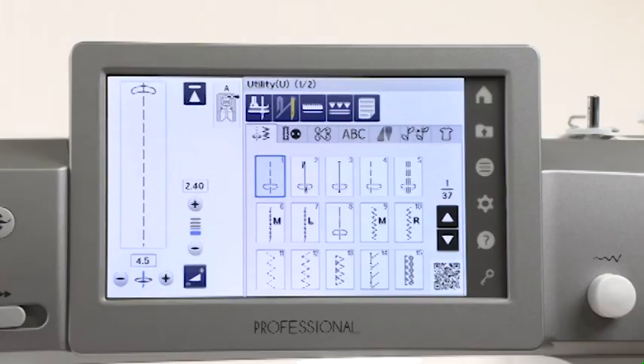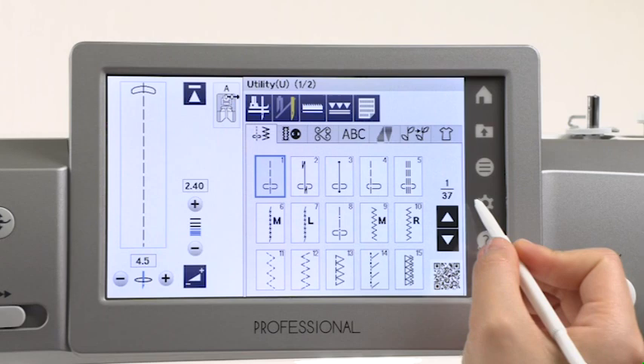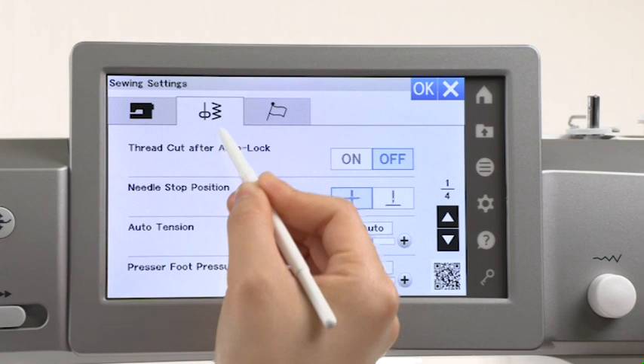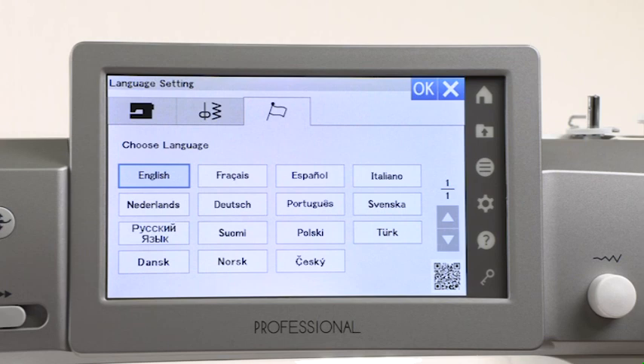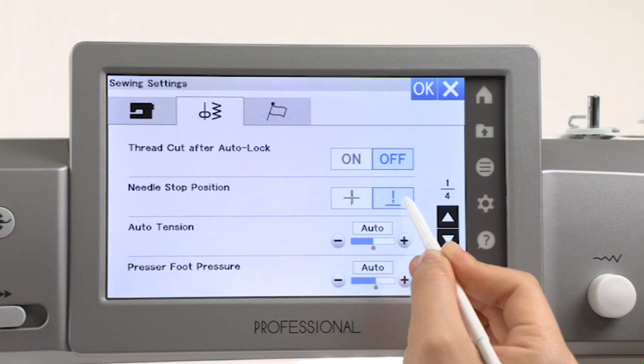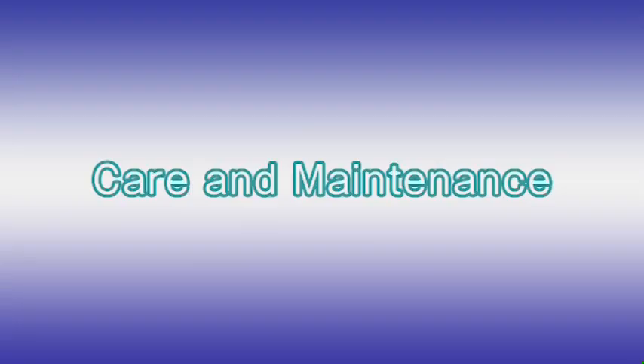Customizing the machine settings. You can customize the machine settings in the setting mode. Press the set mode key to enter the setting mode. There are three setting modes: Machine setting mode, Sewing setting mode, and Language selection. For example, let's customize the needle's stop position. Press the sewing setting mode tab to open the sewing setting mode window. Press the up position. To activate your custom settings, press the OK key.